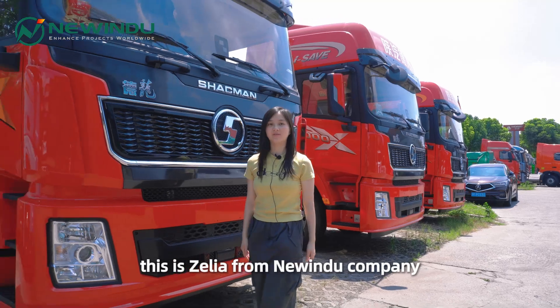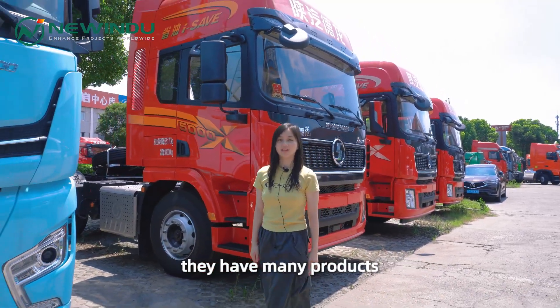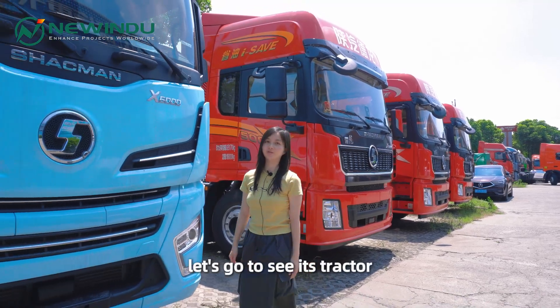Hello everyone, this is Celia from New Indoor Company. Today we come to Shakman factory. They have many products. Let's go to see their tractor.